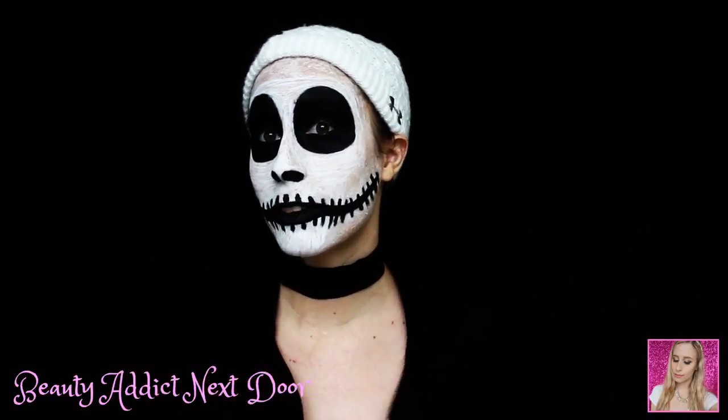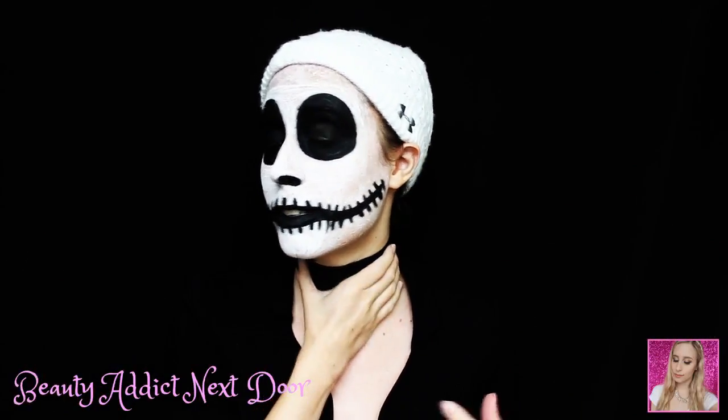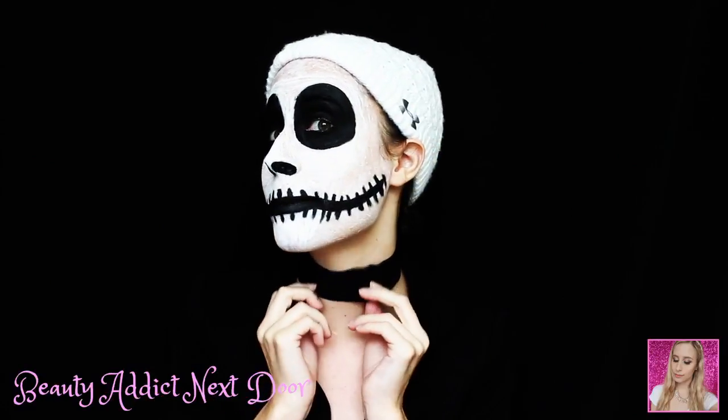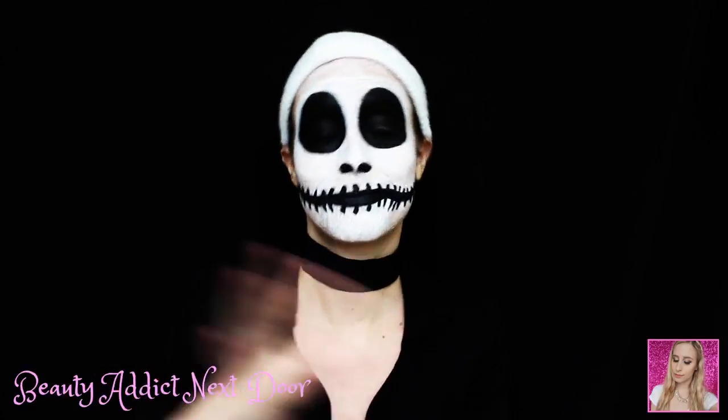Then I kind of have like a suit — you can't really see it, but I have a suit jacket on just because he seemed more dressed up in the picture that I was looking at. He had like a neck thing on, so I just put on a black choker. But it makes my neck look smaller and fatter when his is like really tall and thin, but whatever.